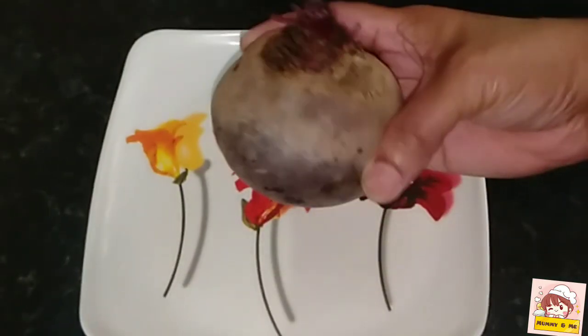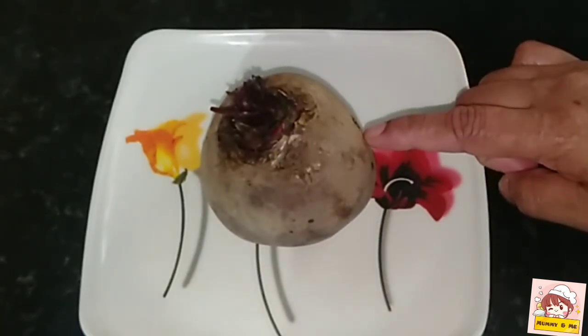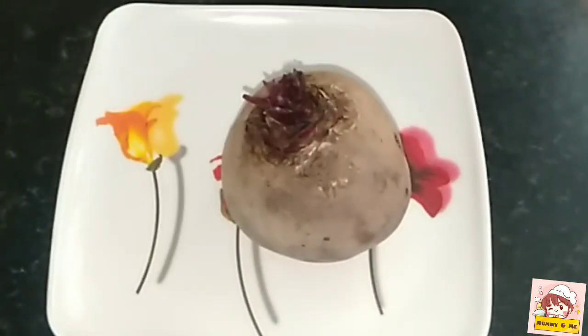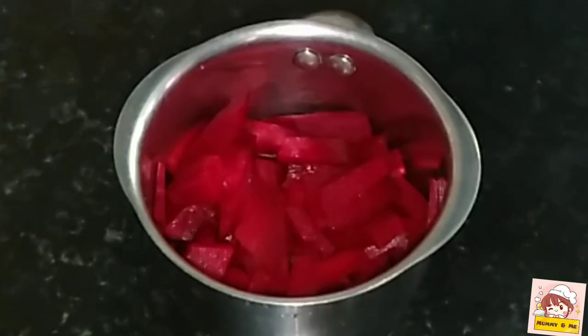We have got beetroot for the pot. We will put the pot on the pot and put it in. We will clean the beetroot.